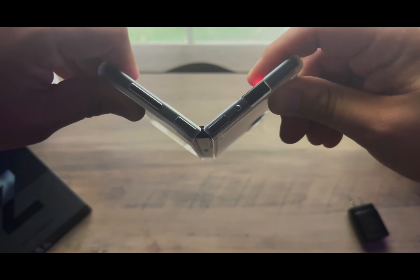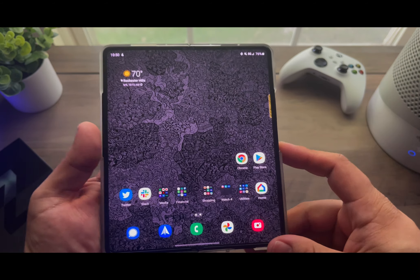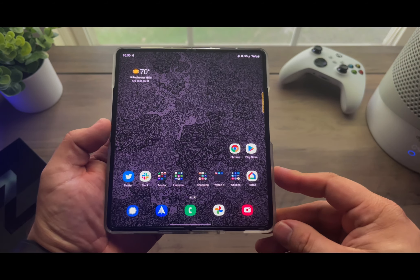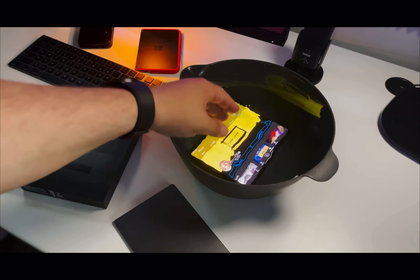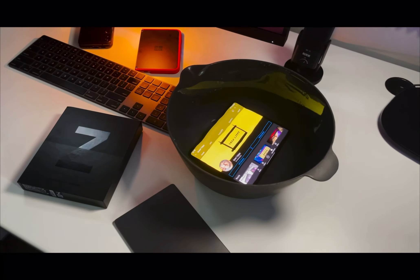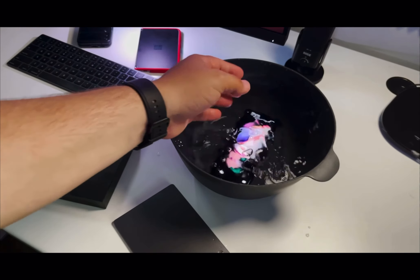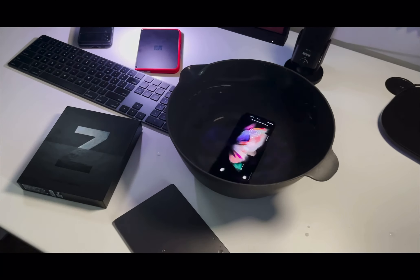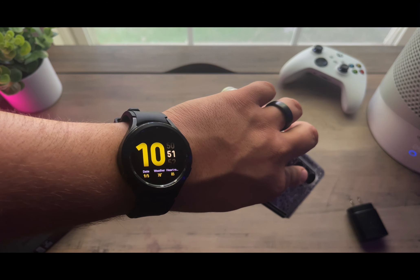Getting to durability — the new hinge design is still very durable, as durable as the Z Fold 2, and the overall build is solid. Even though I have a case on here, you really don't need one. Definitely have to hand it to Samsung for their engineering. The IP rating on the Z Fold 3 is really nice to have as added protection — taking it out in the rain, you'll have no concerns whatsoever. As you can see here, I'm dunking mine fully in water for a few minutes with no issues.